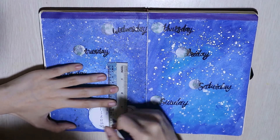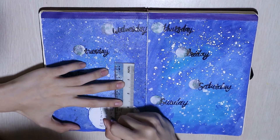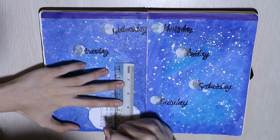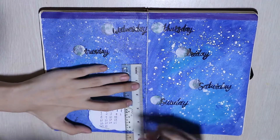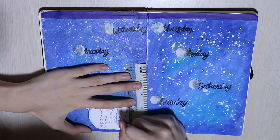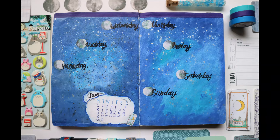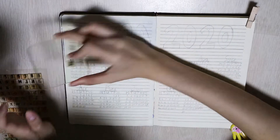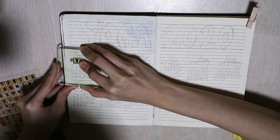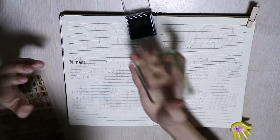The bullet journal spreads I've been producing this past month are more of a challenge for me. Since I'm more used to doing mixed media journaling, junk journaling and art journaling, doing this kind of spread is something out of the box for me — exciting and tiring. You know when you get out of your comfort zone, it's kind of tiring.